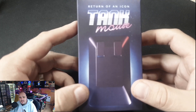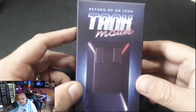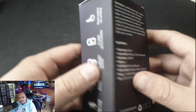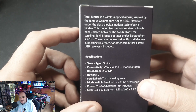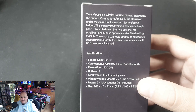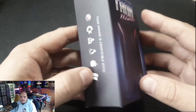This works with anything that can take a Bluetooth mouse. This is a Kickstarter I backed well over a year ago and it has finally arrived. Some people have already been doing openings of this, but I thought I'd give you my thoughts. When it comes through, it's a very simple plain box with some information on the back about what it was inspired from. If you think Amiga, you think of the Tank Mouse — it's a pretty iconic piece of equipment.